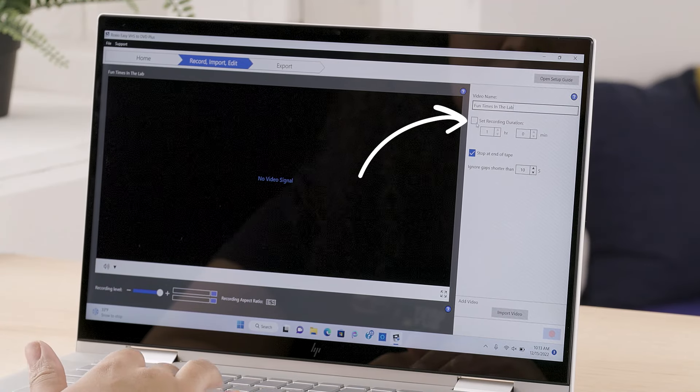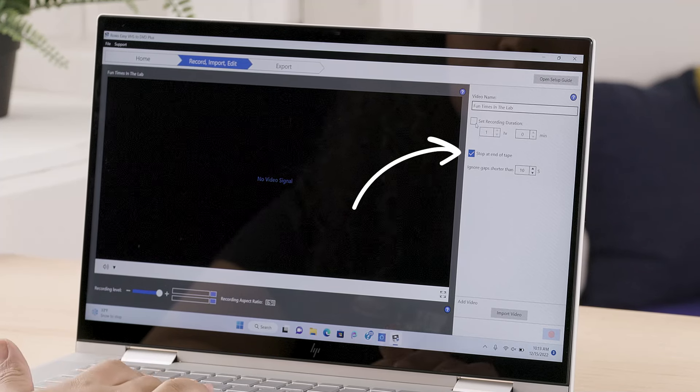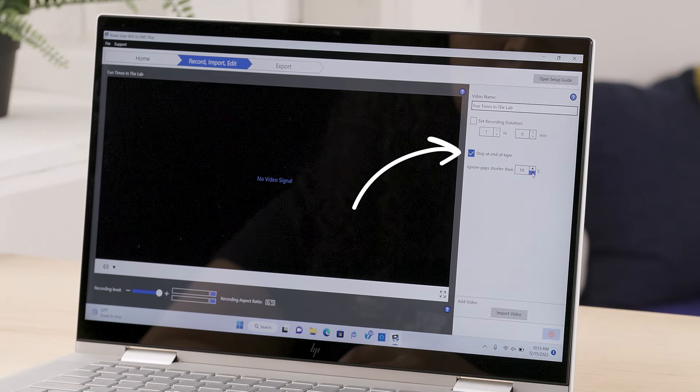You can set the length of the recording here, but I'm going to leave that unchecked. Next, you can have it automatically stop when the end is detected — this is helpful if the tape is long and you plan to step away during the capture process. The next option is for the software to ignore gaps in the video, meaning it'll continue to record even if there's a break in the footage. Older cameras couldn't detect footage, so it was up to the user to pick the spot where they wanted to start recording. As a result, there were often gaps between footage. If you turn this on, the software will stop capturing every time it detects one. However, since I want to capture the entire tape regardless of gaps, I'll keep it off.